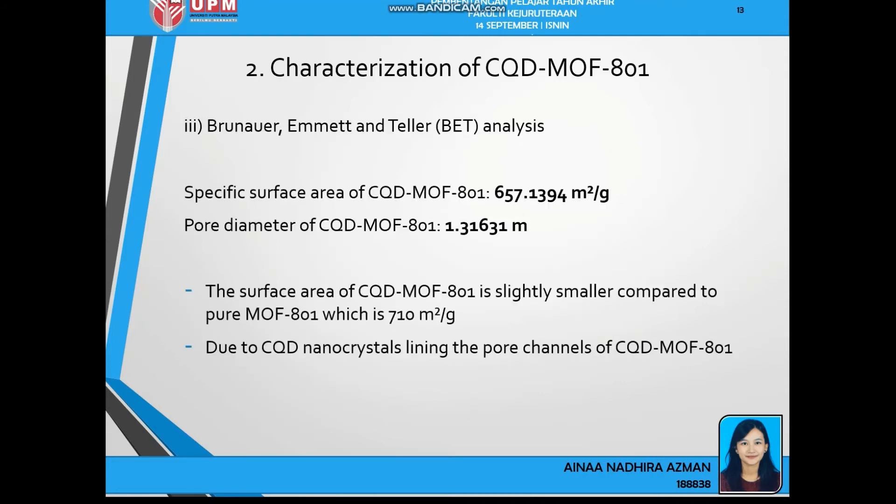For the BET analysis, the specific surface area of CQD-MOF801 is 657 m²/g and the pore diameter is 1.3161 nm. This surface area is slightly smaller compared to pure MOF-801, which is several hundred and ten m²/g. This is because the CQD nanocrystals — the dopant nanocrystals — are lining the pore channels of CQD-MOF801, making the pores slightly smaller compared to pure MOF-801.